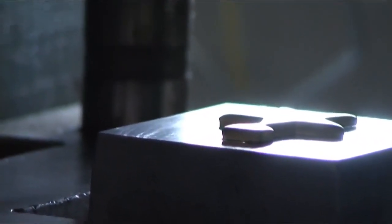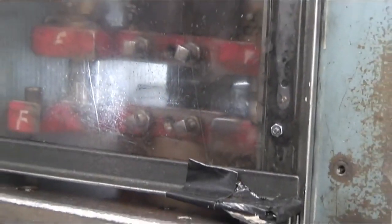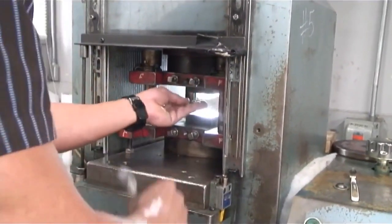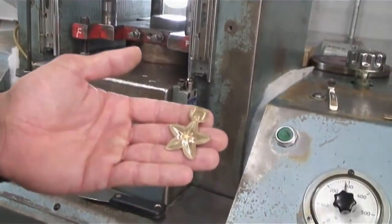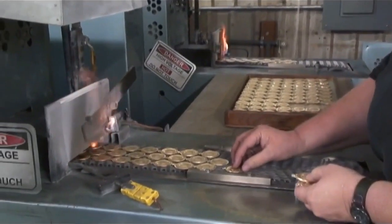A lot of the metals take two presses, so what we have to do in between the presses is soften the brass. We do that by running it through a conveyor belt furnace. Right here is our annealing furnace — we run it through here and we soften the brass.